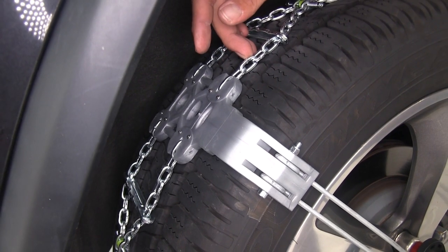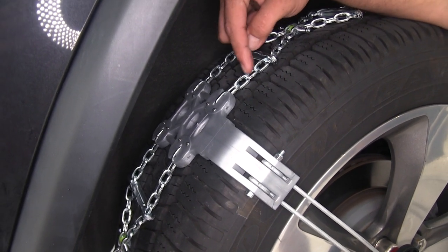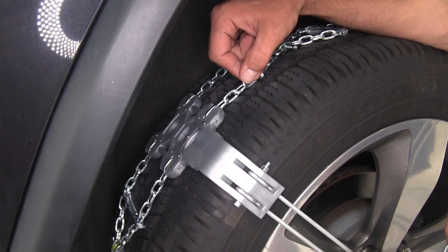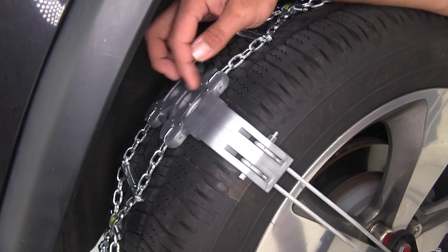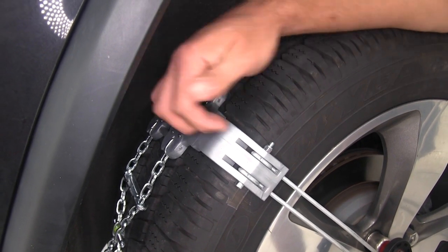These chains are made to be extremely durable and you should get a lot of good service out of these. The links themselves and our ice breakers are going to be a manganese nickel alloy - very, very durable, but extremely corrosion resistant. On our traction pads, not only do those rivets help give us good traction, but they prevent wearing of that pad.